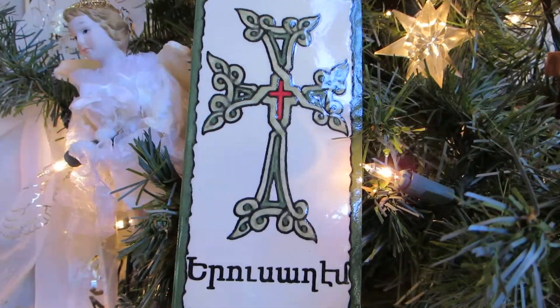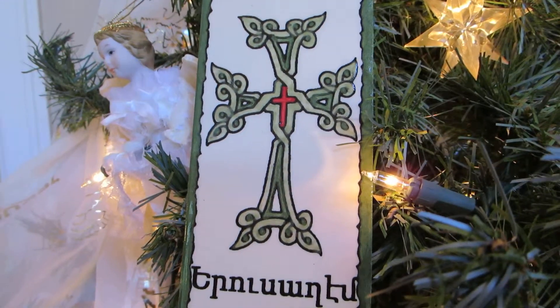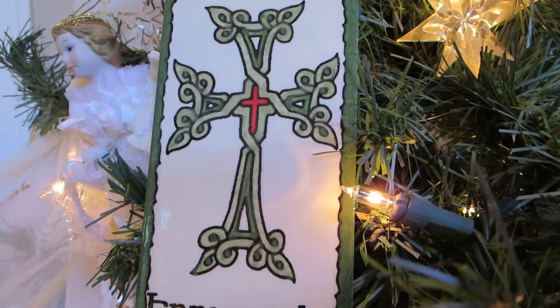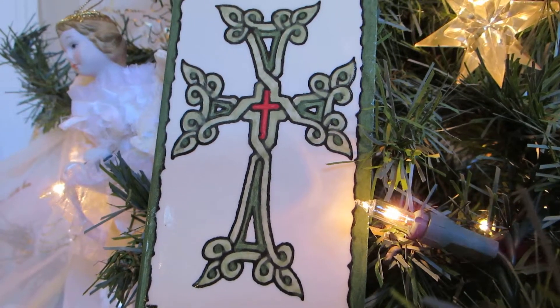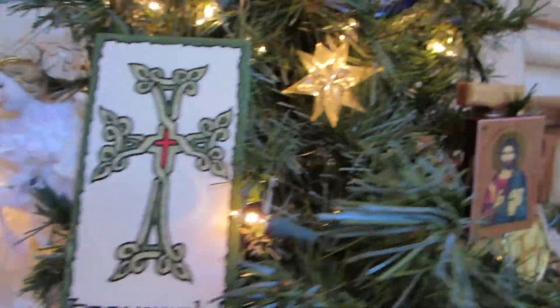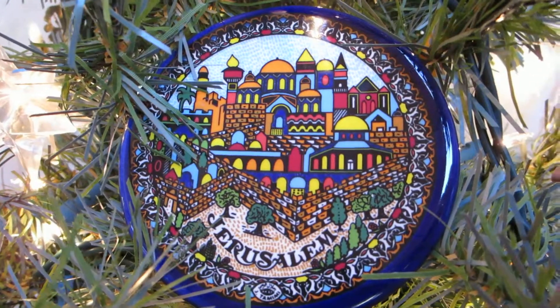But then also in Jerusalem, we find different quarters. This is from the Armenian quarter, which is of course a Christian quarter. This actually is a tile painted by a local artist. You notice on this Armenian cross, each one of the points has three different knots on it to symbolize the Trinity. This is just a little piece of ceramic that I purchased in Jerusalem.